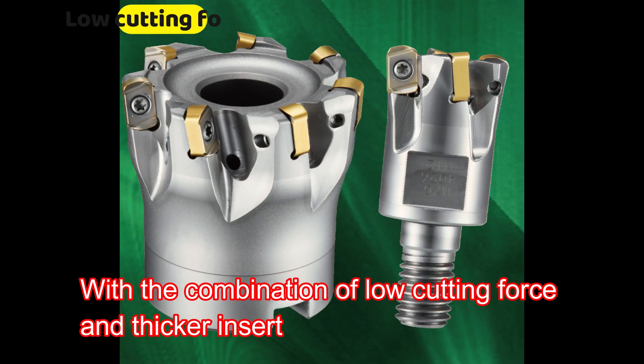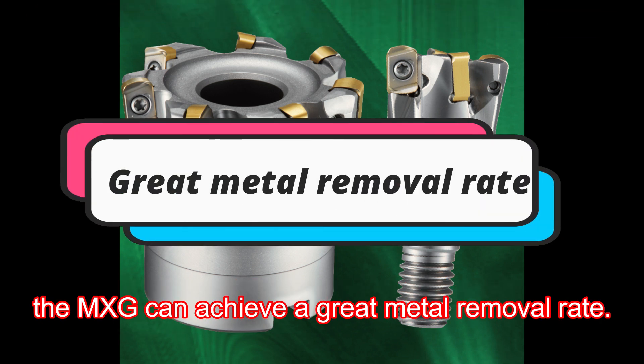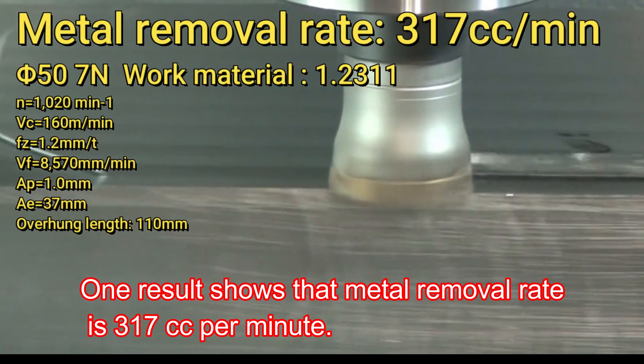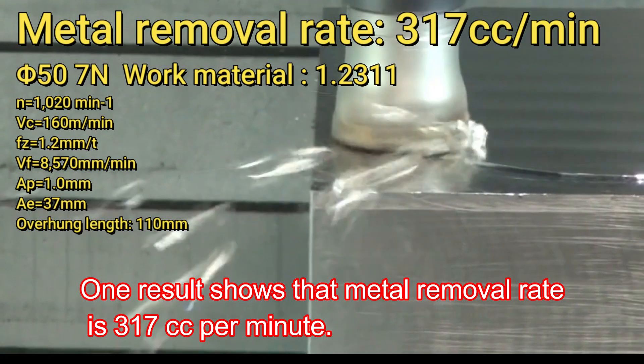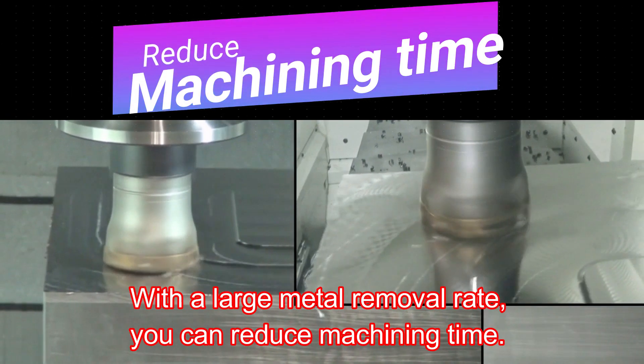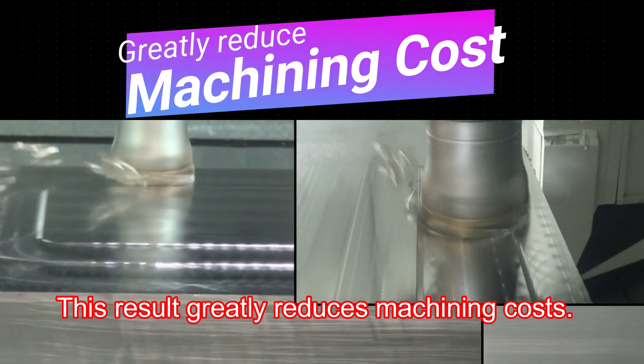With the combination of low cutting force and a thicker insert, the MXG can achieve a great metal removal rate. One result shows a metal removal rate of 317 cubic centimeters per minute. With this large metal removal rate, you can reduce machining time and greatly reduce machining costs.